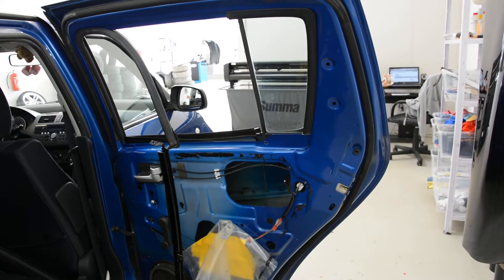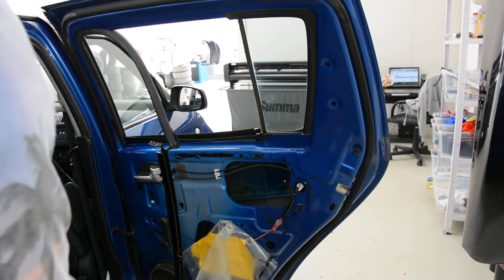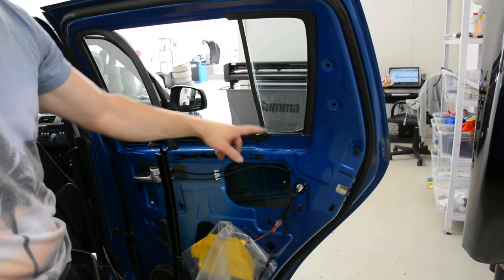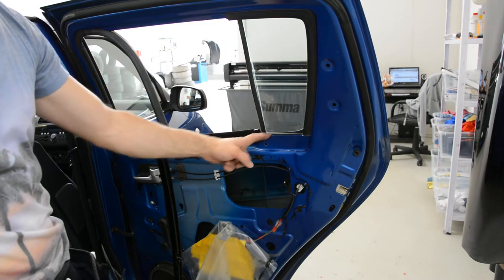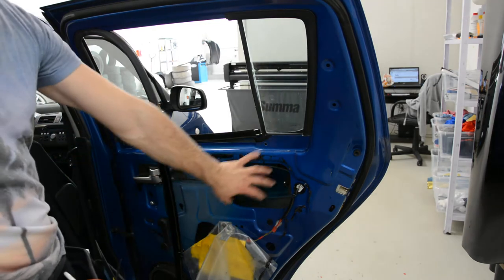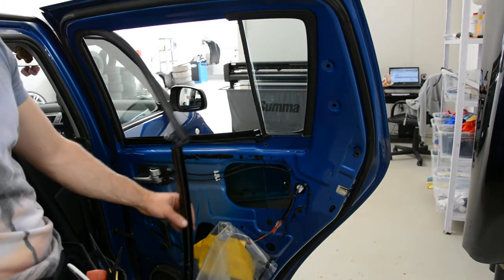Hello everyone. Here we have a Suzuki Swift from 2005. I will explain how to remove the small glass from the rear side door. I've made a video on how to remove the door panel — I will put a link in the description.